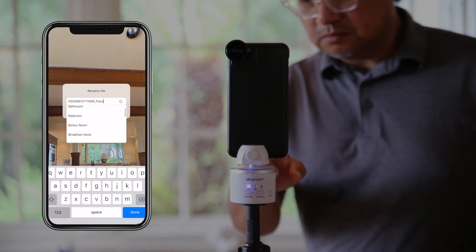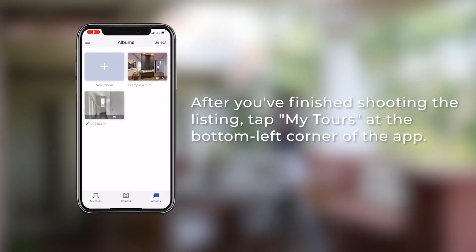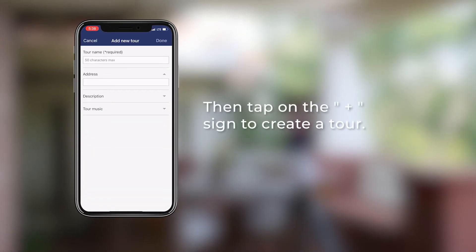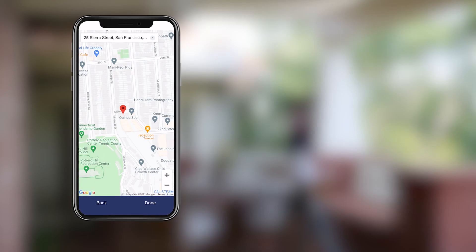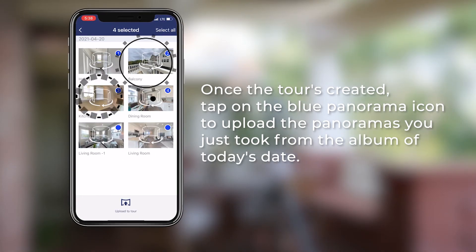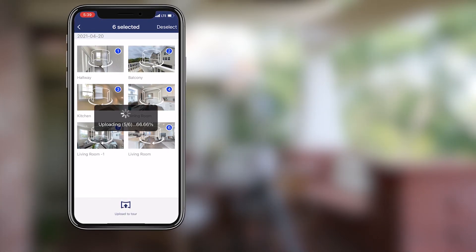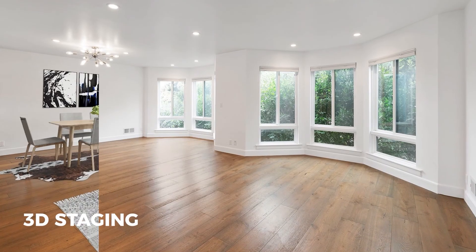See you next time. You are now ready to create tours with Asteroom. Make sure to take advantage of Asteroom Premium Tour Features to get the most out of your virtual tours.